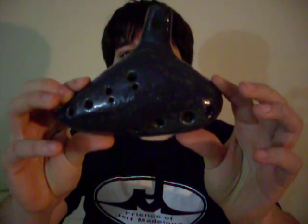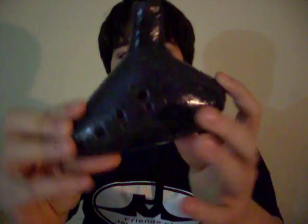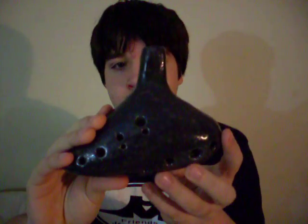It's a 12 volt tenor in the key of G. It has 10 holes on the front, 2 holes on the back, and it has a purple, lead free glazed finish.